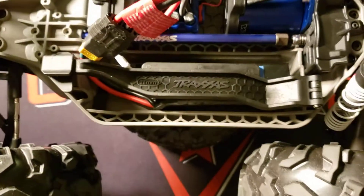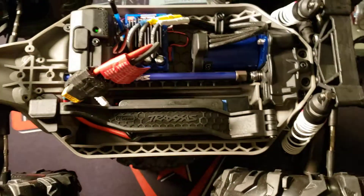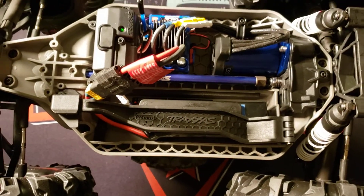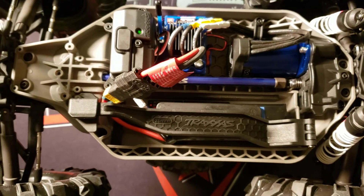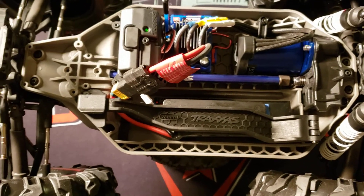I might grenade that battery. I need to put the biggest spur gear on here that I can possibly get to fit. I'm not even sure what it is anymore — I haven't messed with Rustlers in so long.